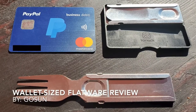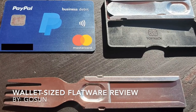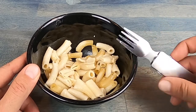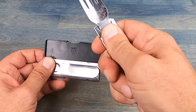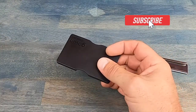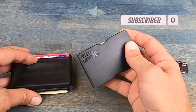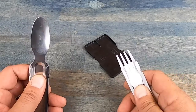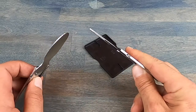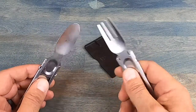Hello and welcome to NTC Reviews. Today we're going to be talking about this compact flatware set by GoSun. And flat is definitely the key word here. The very cool redeeming feature of this flatware kit is that it is basically the size of a credit card and fits easily into your wallet, even a minimalist type. There are a few things about this flatware kit that I really like and a few things that I think can use improvement. So let's get into some more details.